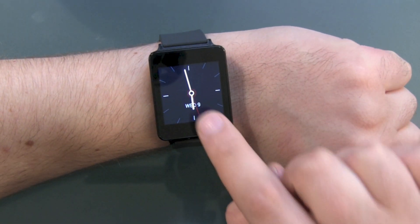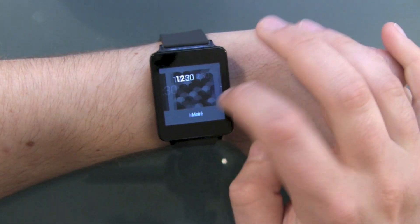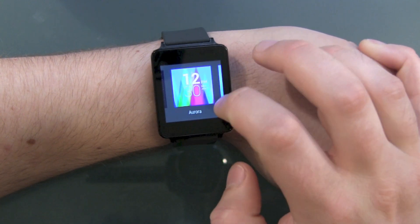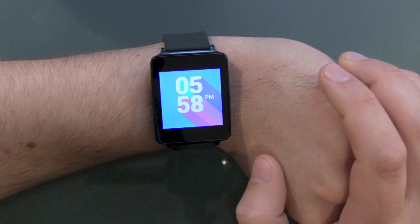One last thing I haven't tried yet — pushing and holding the home button. And there's the easy way to just change your watch face quickly. Just change it into this one.